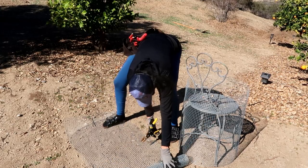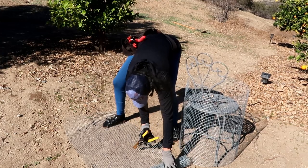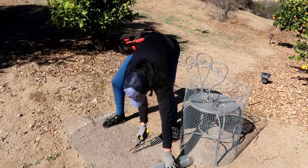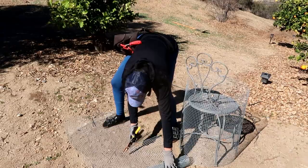Once I determined the width of the cage, I went ahead and cut it off. After that, I took what was left and cut a square that would cap off the cage. I couldn't believe how long it was taking me to just cut this piece of wire.